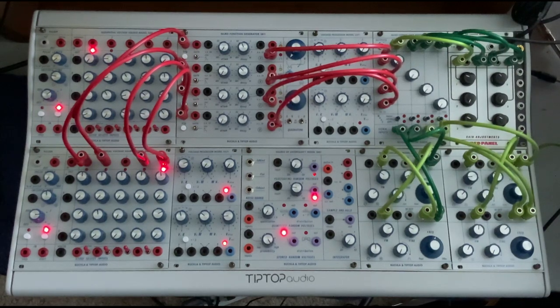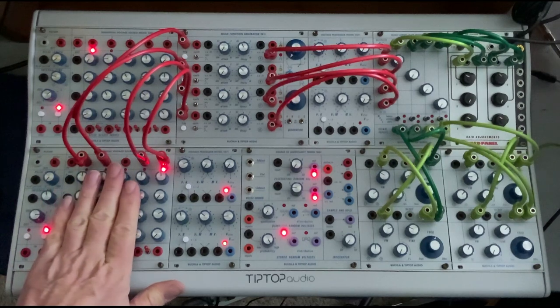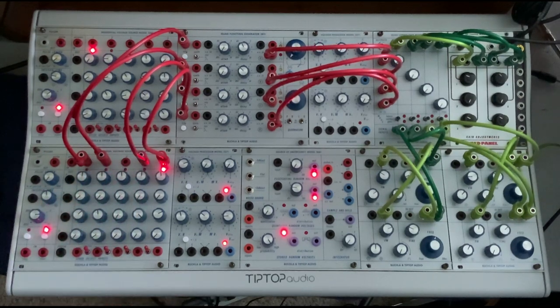Sometimes it takes a village to come up with a brilliant patch, and this is one such case. The initial idea came from my friend and colleague in Modular Mayhem, Dr. Adam Holbert, who is the sonic arts convener at the University of New South Wales in Sydney, Australia. We Skype every fortnight and explore Modular. This time we were looking at the 245T sequential voltage source, and he came up with a great idea, which I'm going to unfold in a moment.